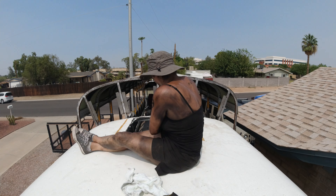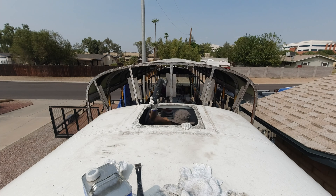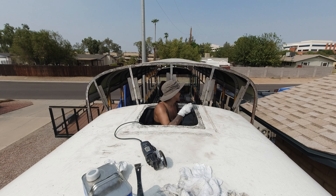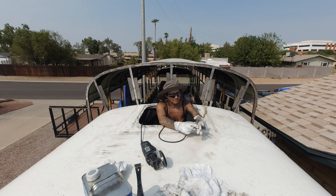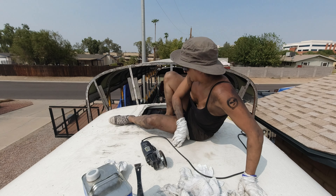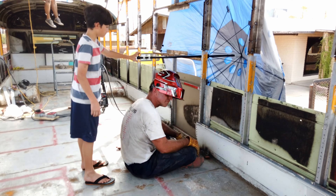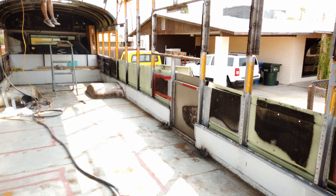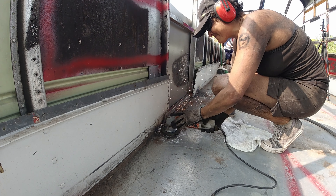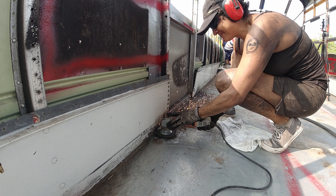We also needed to remove the emergency hatch on the backside, and of course up I went — there was more grinding involved in this task. Working on a bus is not necessarily very fashionable or clean work at all, so if you're planning on working on a bus, get ready to get dirty. While I was on the roof, Brian was working on the emergency door plug, where he reinforced the structure of the bus to be able to sheet it on a later day. And of course there was more welding and grinding to do all over the floor of the bus.